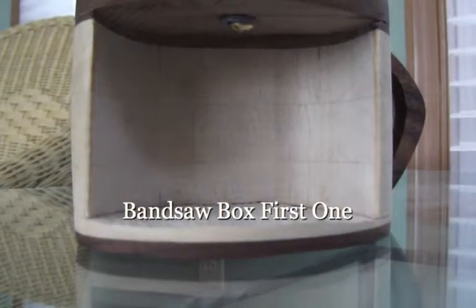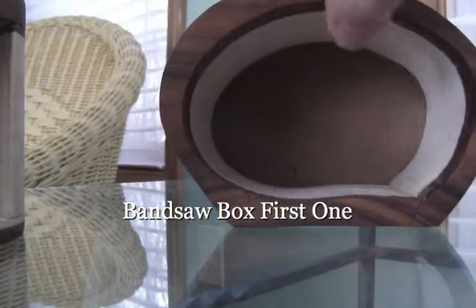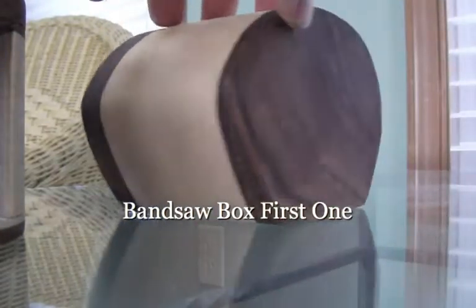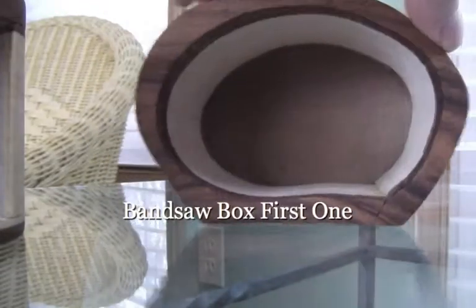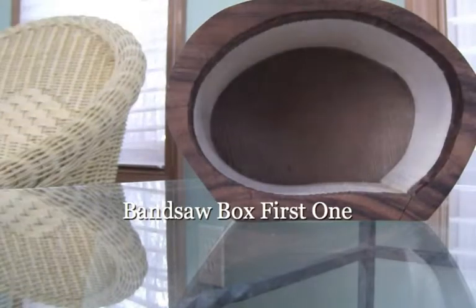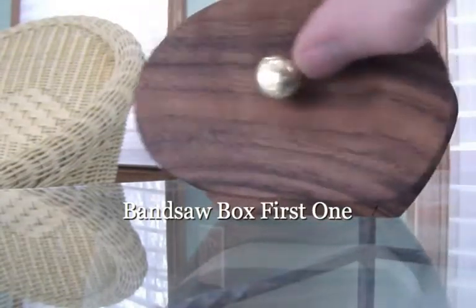I hollowed the box out, sanded the crap out of it, glued it back together. Put the back back on the back, cut that off, took a pull out, centered out the core, and put a little bit of T-coil on it.